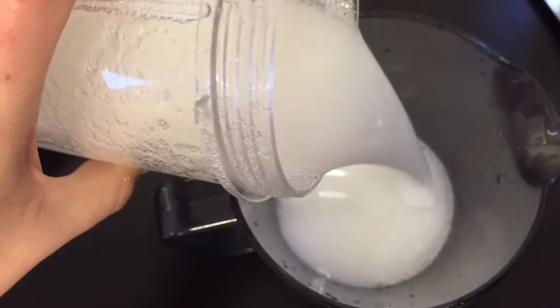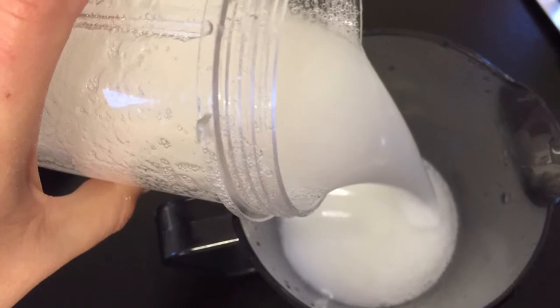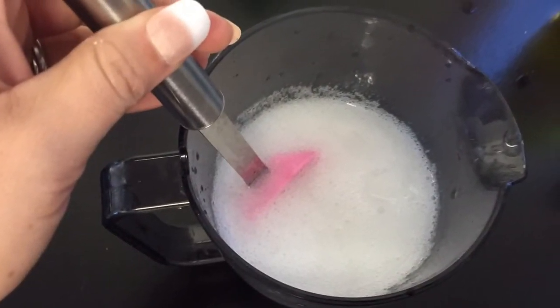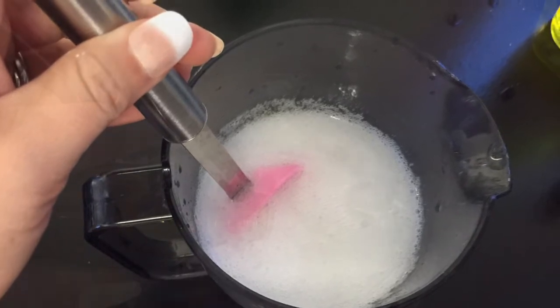When fully blended, pour back into your jug. Give it a good stir around if you weren't able to use all of your liquid in your mixing jug.